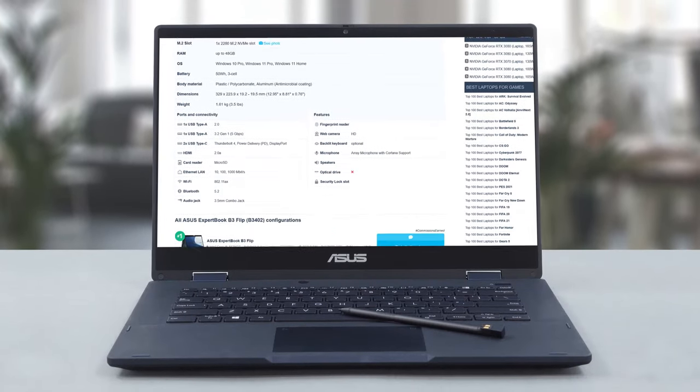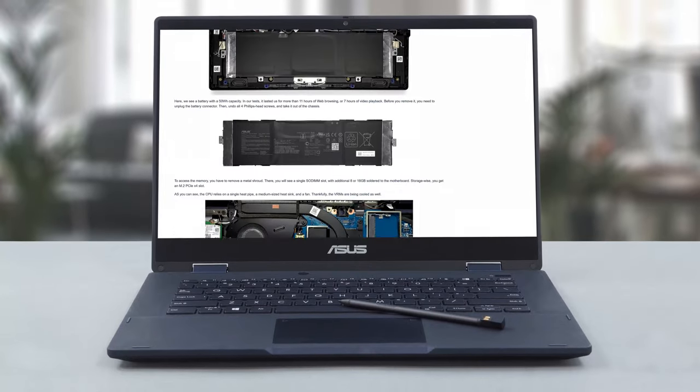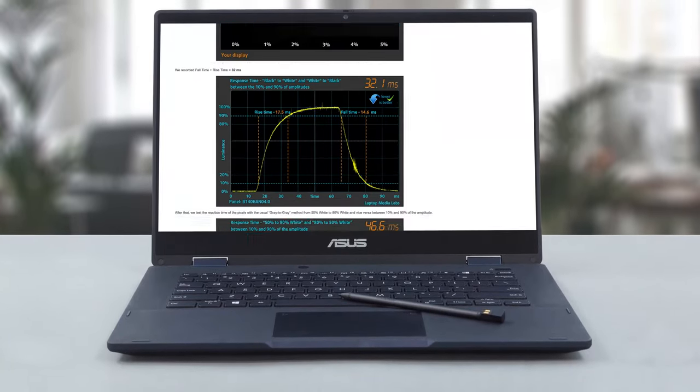Of course, we've done a lot more tests and you can check out all the results in our in-depth review on LaptopMedia.com. You'll find the link in the description below the video.